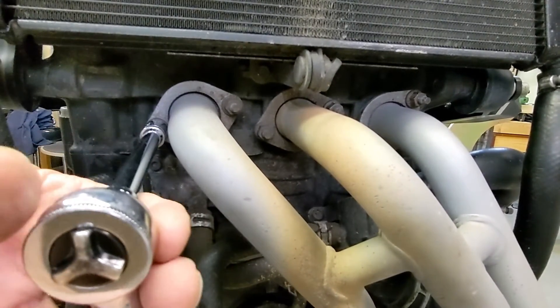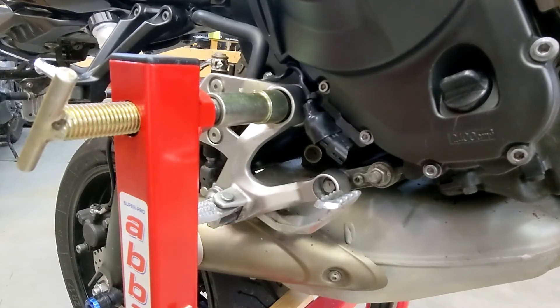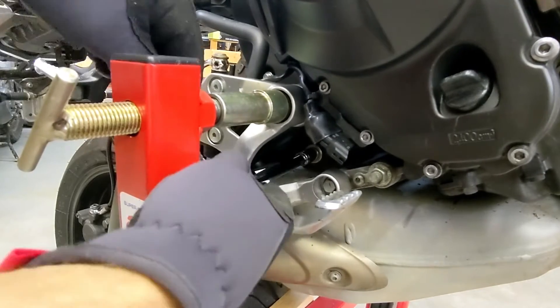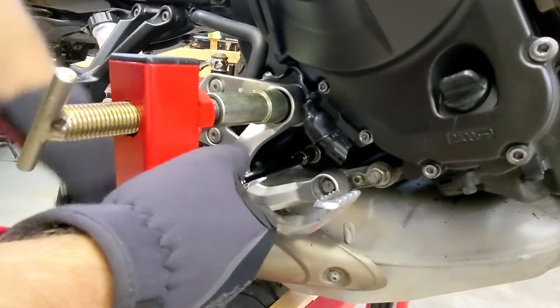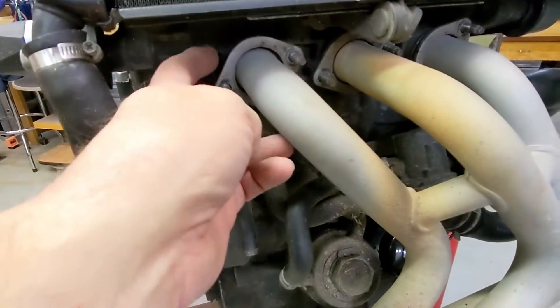I'm going to loosen all six up — this one is also a 12 millimeter. Get that in there and loosen that up. These just thread in, so once you get the bolts off, these collars slide off.